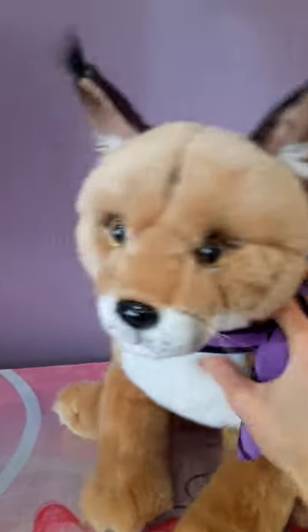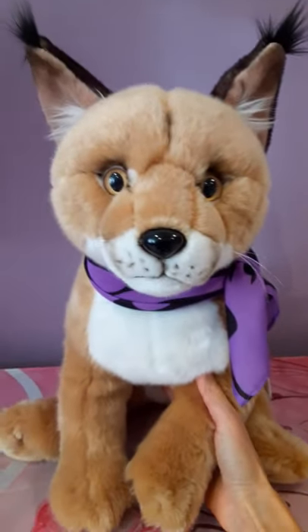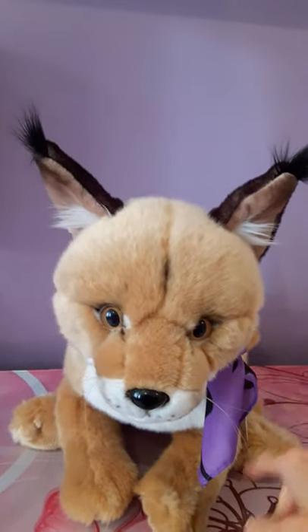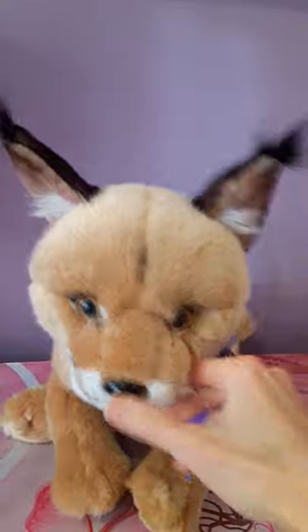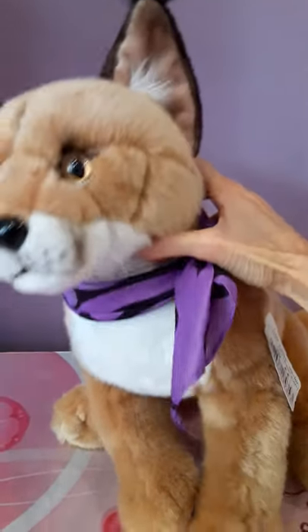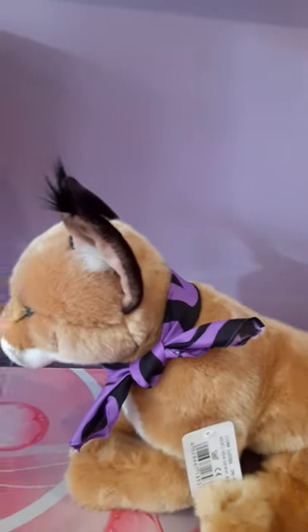I believe that's referring to his height. It is a deceptively large plush — about 16 inches from foot to the top of his ears, if not a little bit more. I would say probably closer to 18 inches from his nose to his back end. And then of course you've got the tail, which will add another few inches on there.